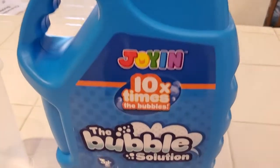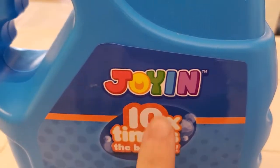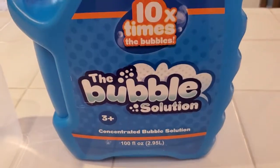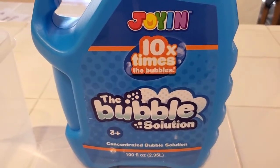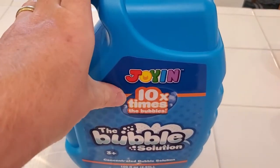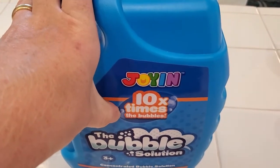I'm Tom and this is a look at how to mix the bubble solution with your Joy-In concentrated bubbles. This is a 10 times concentrated bubble solution and it's a giant container — 10 times what the normal concentration would be.